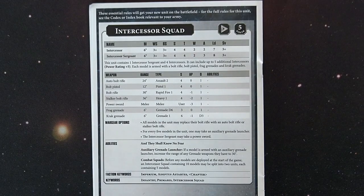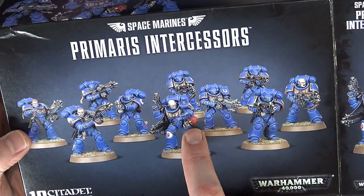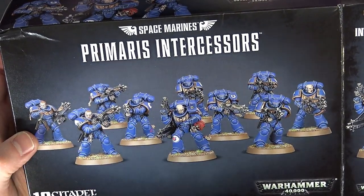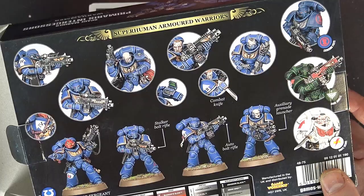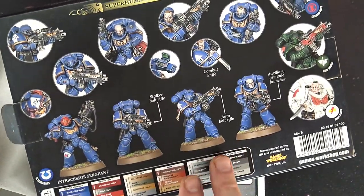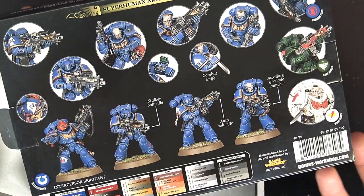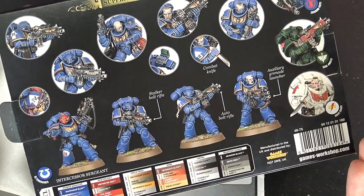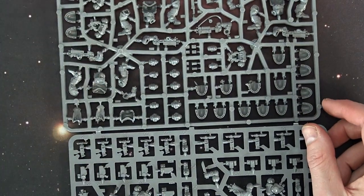Overall really interesting stuff — can't wait to get some of these guys together. You've got the wrist communicator, the bolt pistol, the drum-fed magazines, and so much room to pose these guys and make them your own. It's almost making me forget about the classic smaller marines — these guys look so fresh. They will take considerably more time than traditional Space Marines due to the two-part legs and greaves, but being bigger models they'll probably be a little easier to handle. We also have the Hellblasters to unbox in a minute, which have lots of different options as well.